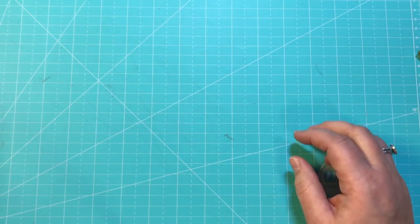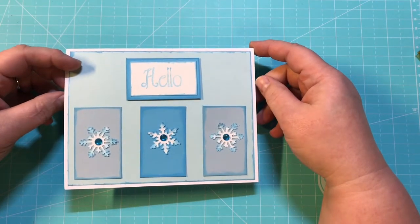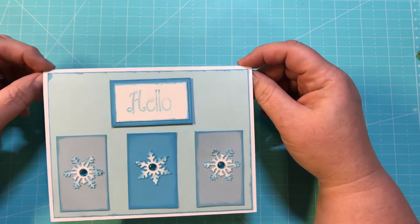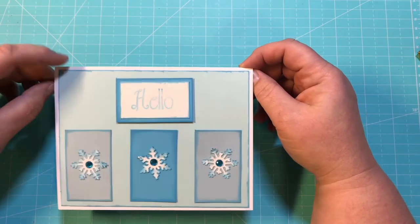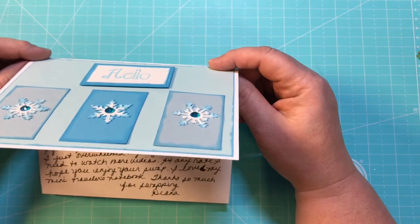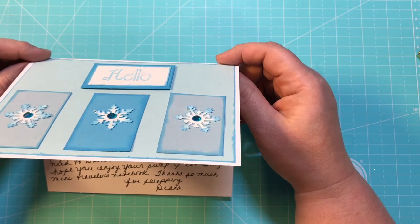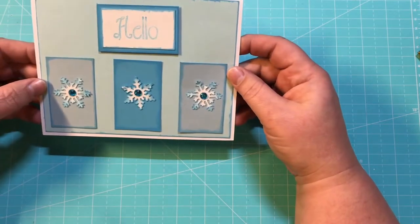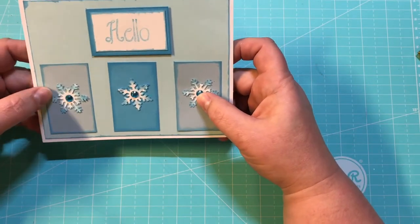Now the next one is from Miss Diane Olson. And this was a swap that I was in — a winter Christmas swap from Happy Mail. Diane and I were paired with each other for a swap and we both chose winter. And this was mine. She said she's sorry for it being late. She tried to make a traveler's notebook and it was a huge fail, and so she resorted back to a pocket letter. Diane, I'm sure that you did a great job on the TN and I would have loved to have seen it, but I am super excited about your pocket letter.